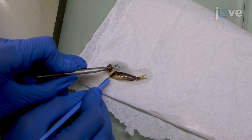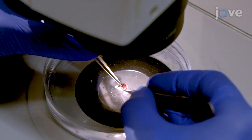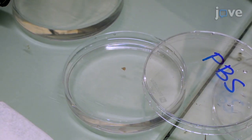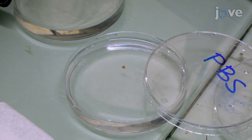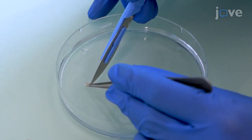Use forceps to gently break open the skull and remove soft tissues, skin, and bones from the ventral and dorsal sides of the skull. Then gently transfer the brain into a 30-millimeter dish containing ice-cold PBS, and mince the brain into small pieces using a razor blade.